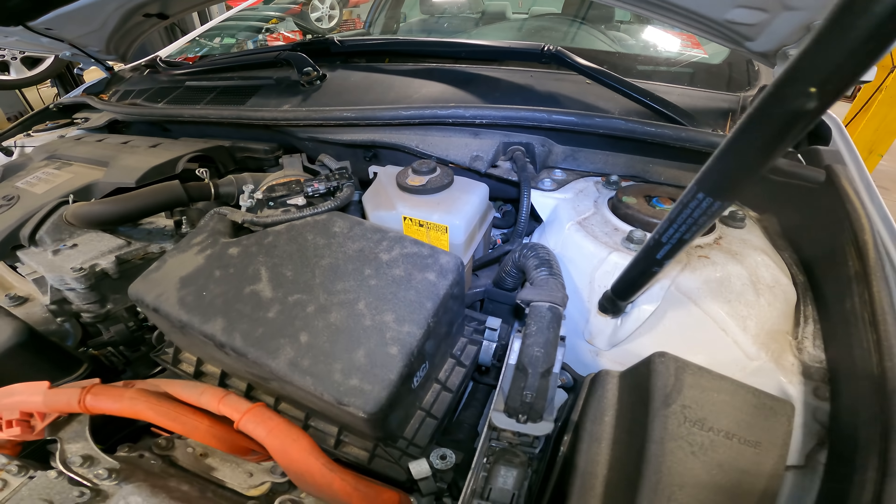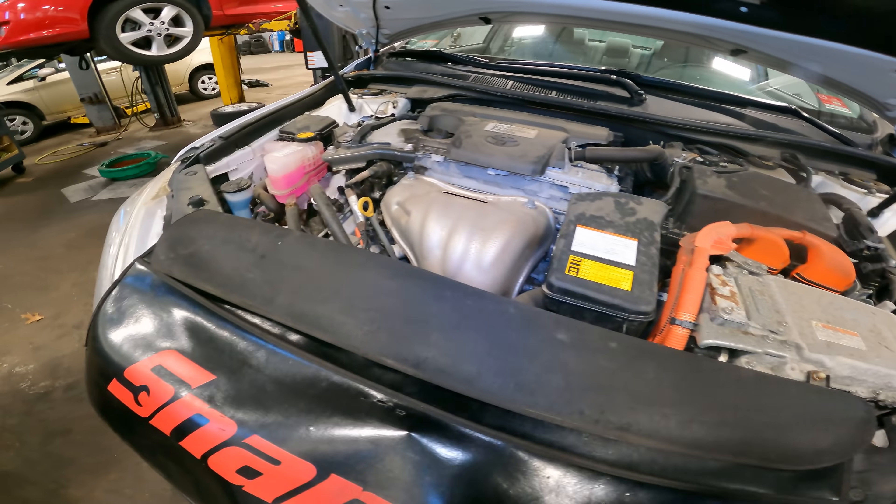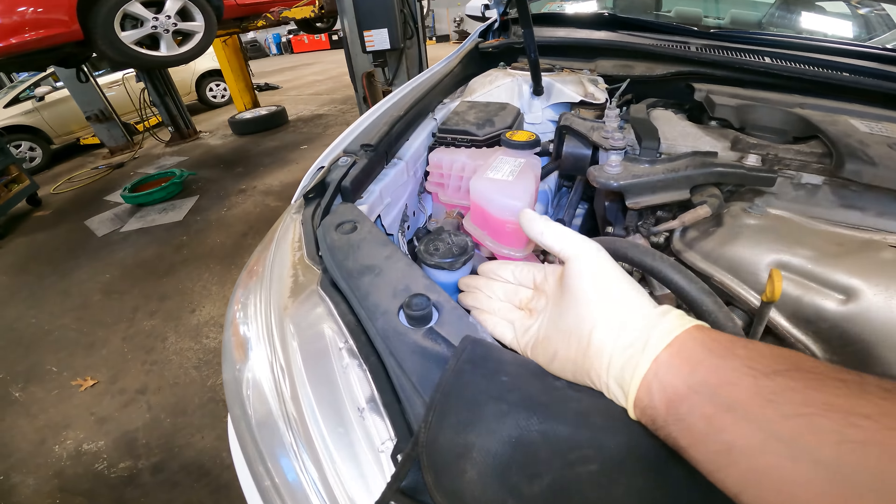Good morning ladies and gentlemen. Today on 'Customer States': customer states they hit something in the road, and while you're there, perform a multi-point inspection.